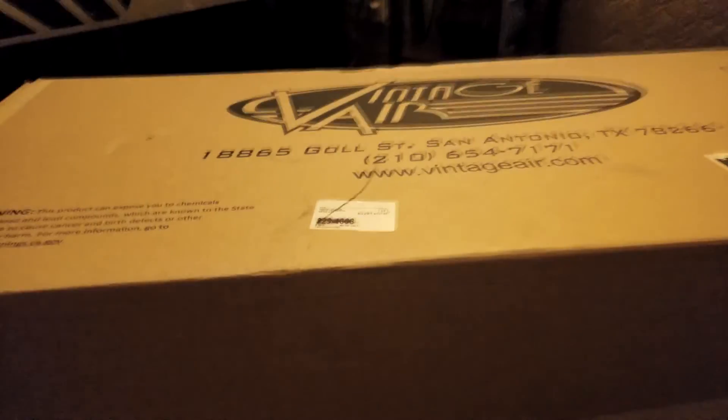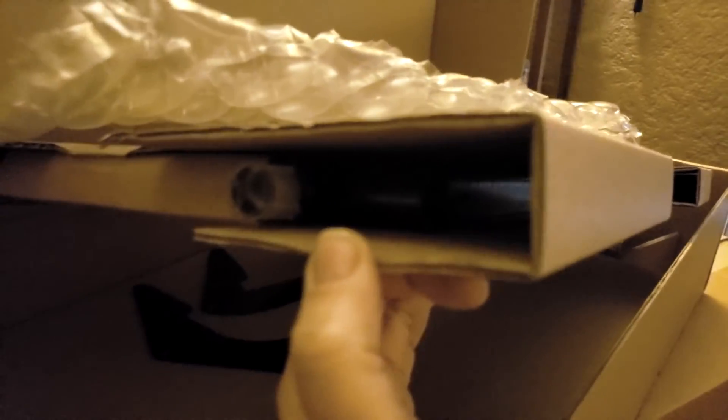Next up in this top box is the evaporator. I'm not going to open it up yet, but that's the evaporator - it's like the big radiator. There are some parts and brackets underneath, and that's pretty much it for that box.